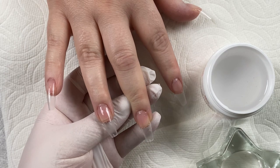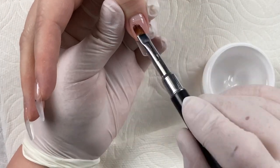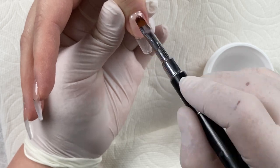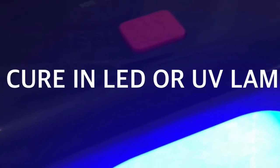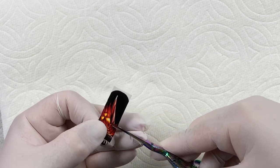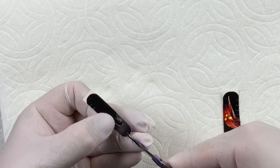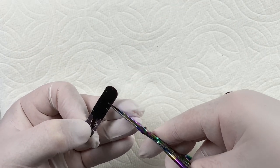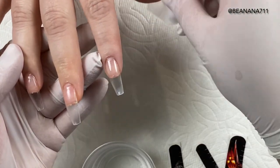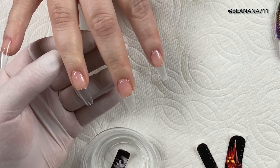I'm going to flash cure each nail as I go. Once I've completed all three fingers, I'll have her put her hand into the light and do a total cure. Make sure that you cure according to your package directions. I've gone ahead and cut out the decals, and now I'm just taking my scissors and applying little slits all the way around the decal. This ensures that it sits nicely on the nail and that we don't get wrinkling during application. I'm going to take those decals and place them right into some water and wait for them to soften up and start to pull away from the backing.